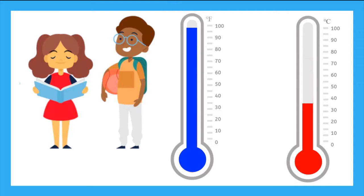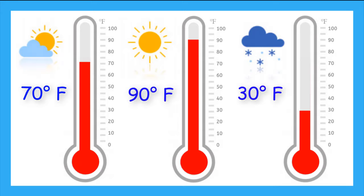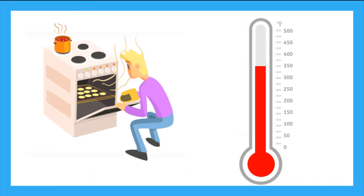Let's talk about some common temperatures we feel in the real world. The human body is on average 98.6 degrees Fahrenheit, which is the same as 36.6 degrees Celsius. Even though these look like different temperatures on the thermometer, they are actually the same — they're just being measured in different units. A nice sunny day could be about 70 degrees Fahrenheit, but a super hot day where you definitely want a pool to swim in could be about 90 degrees Fahrenheit. A day when it is snowing could be about 30 degrees Fahrenheit. And when we bake cookies, we typically heat the oven to 350 degrees Fahrenheit. That's really hot.